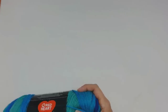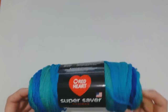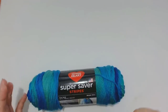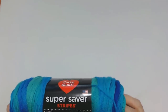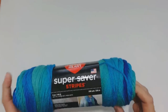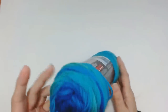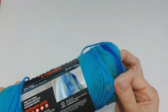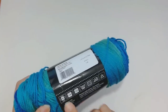I got these Red Heart Super Saver ones. My sister was looking for one called Neon but I couldn't find it in Walmart or Michaels. I got this one — it's 141 grams, 100% acrylic, 236 yards — and it's called Cool Stripe in mint greens and blues, it's really nice. The weight of this is a four, which is like a UK Aran. I'm going to pop that aside because I really do have lots.